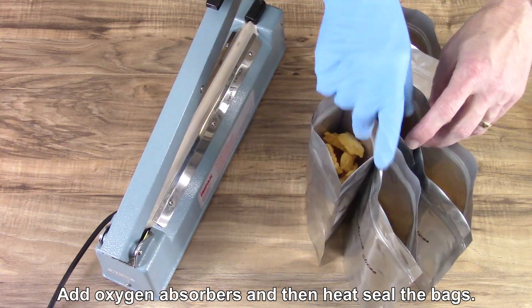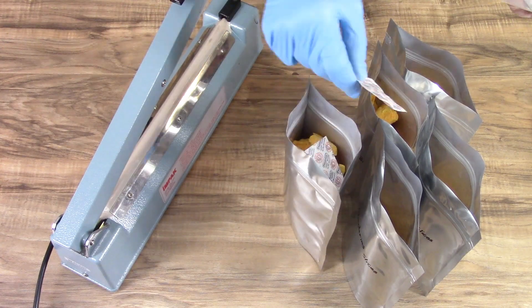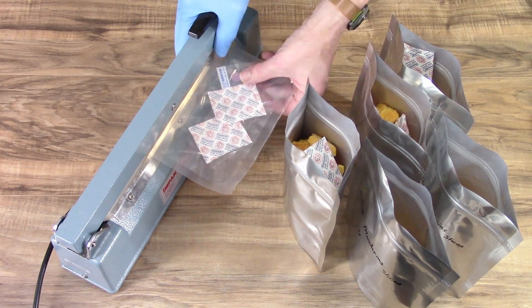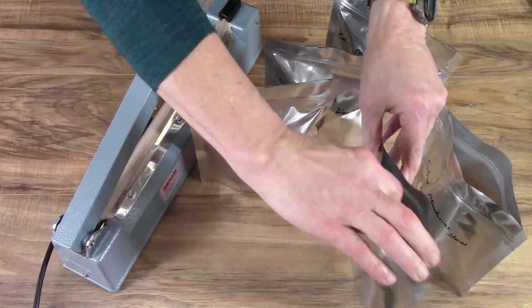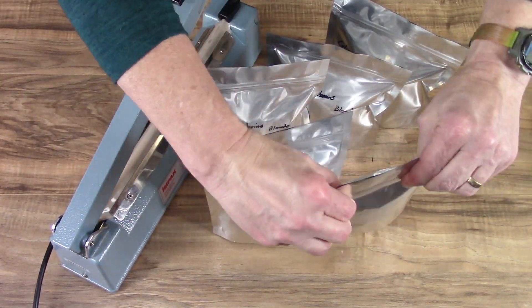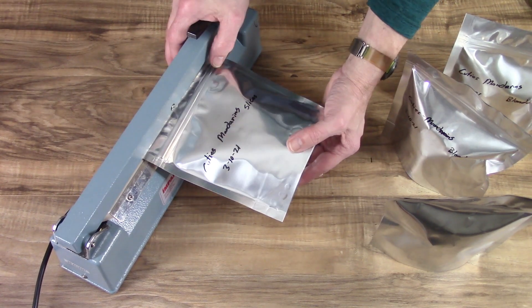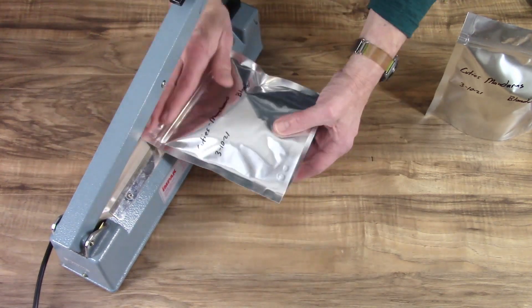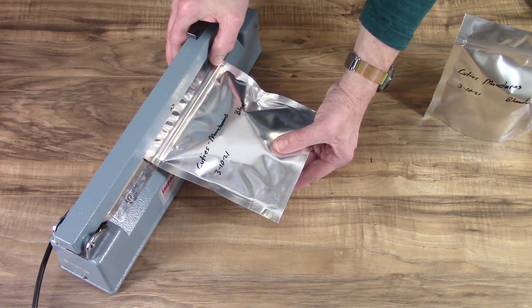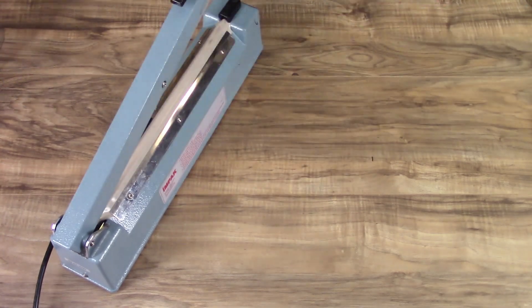I'll just go ahead and heat seal them with oxygen absorbers in. Then reseal the bag real quick using the 500cc oxygen absorber, so I don't have to worry about inventory — I can just have one size and use it for all the bags. I'm using mostly pints, quarts, and two-quart bags.